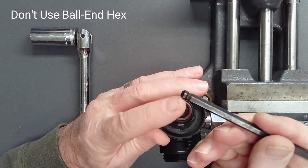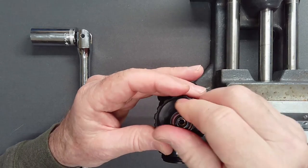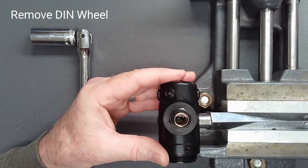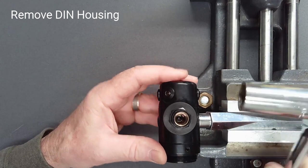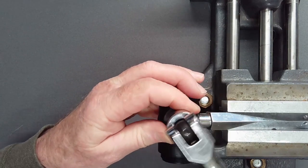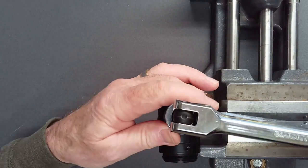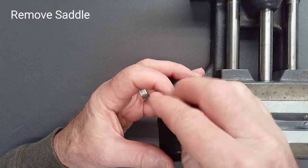A ball end hex key has insufficient area and may damage the part. Lift the DIN wheel off. Using a 19mm or 3-quarter inch deep socket or an open-end wrench, loosen and remove the DIN housing. Remove the saddle.